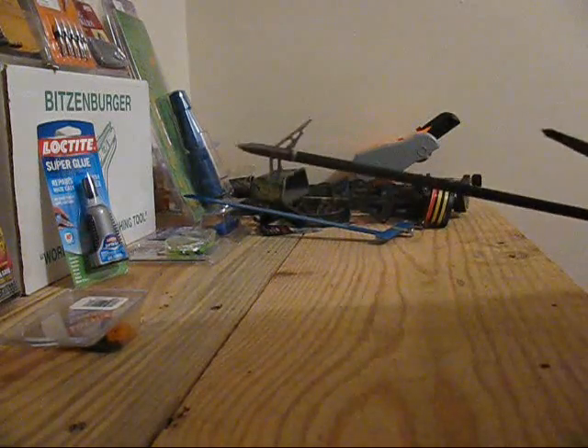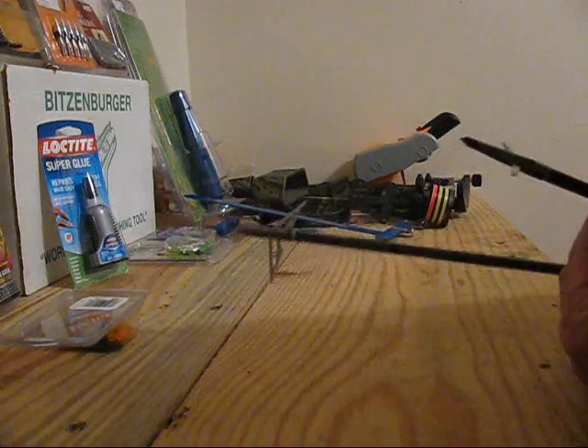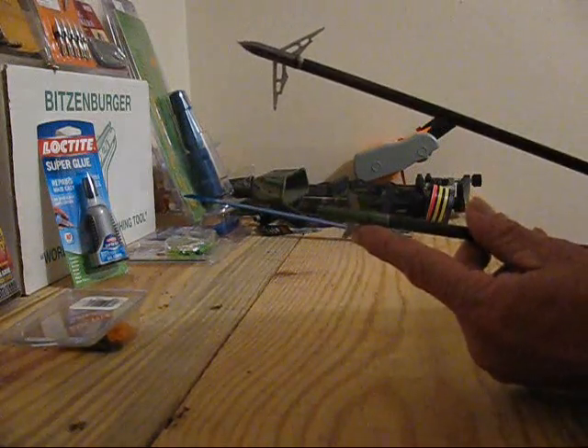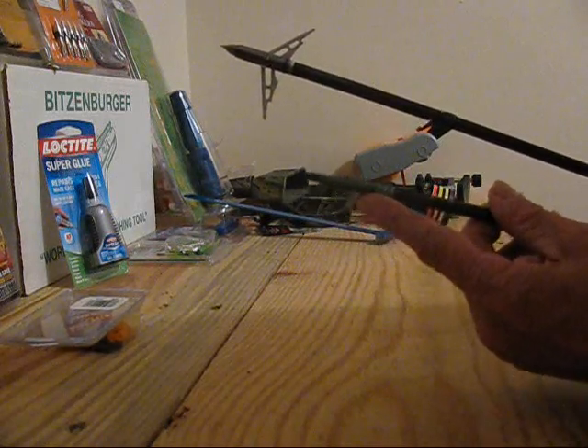I just switched to the Swhackers this year because of a concept I liked, and I'll explain it in a second. I shot two deer already — right out of the box, put them on, took the Rages off and put the Swhackers on because I was going to try them.